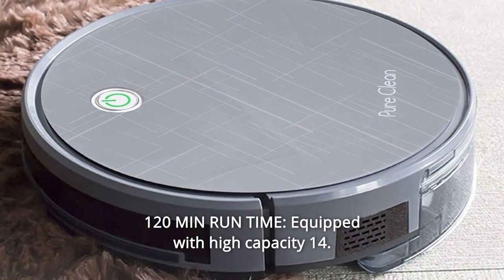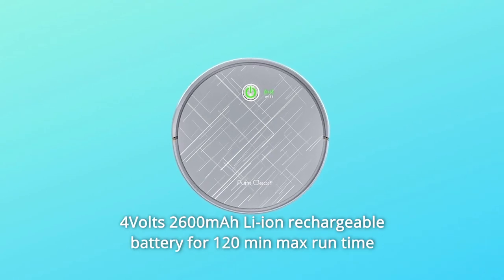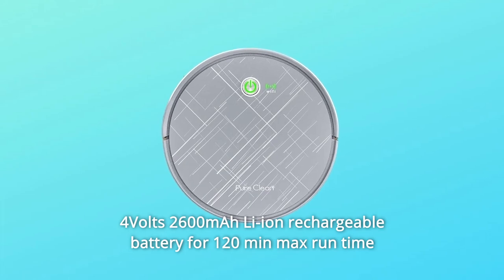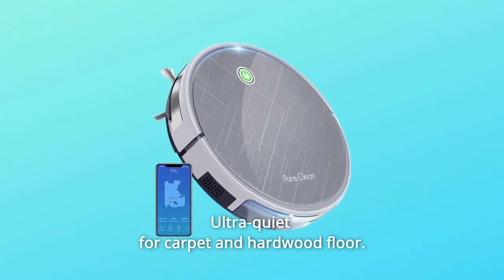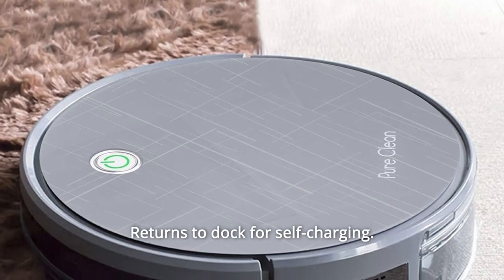Number 7: 120 Minutes Run Time. Equipped with a high-capacity 14.4V 2600mAh lithium-ion rechargeable battery for 120 minutes max run time and a max cleaning area of 180 square meters. Ultra quiet at less than 65 dB. Returns to dock for self-charging.